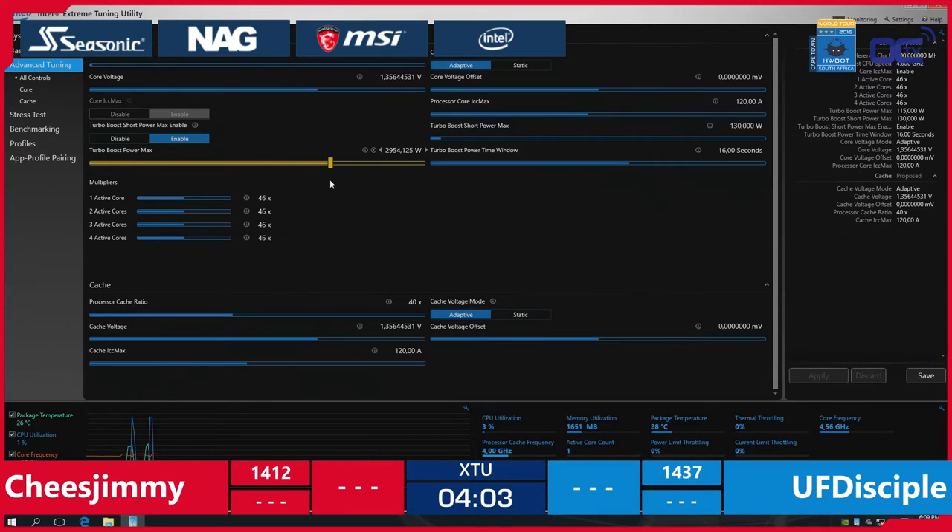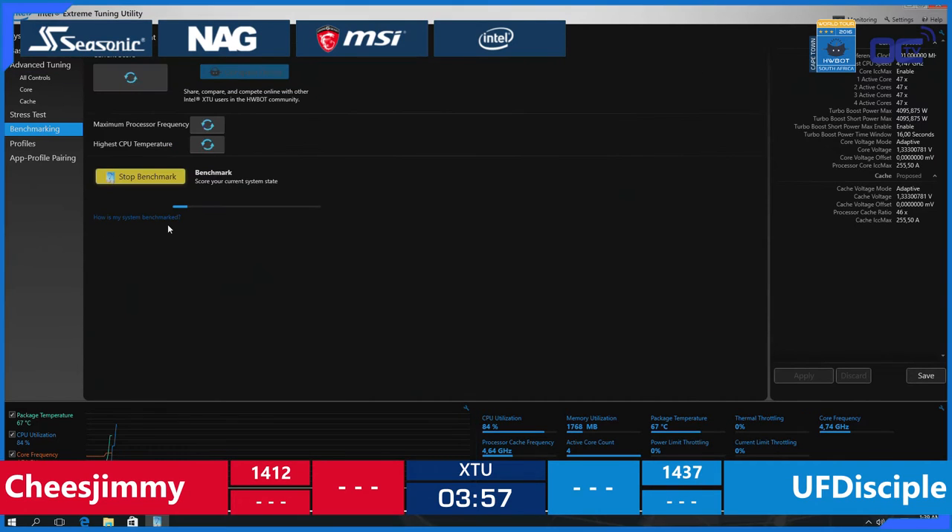Cheese Jimmy is trying to play with the Turbo Boost Power Max setting, while on the other side UF Disciple is benching at 4.75 GHz. That is quite interesting — 200 MHz ahead of his opponent, Cheese Jimmy.